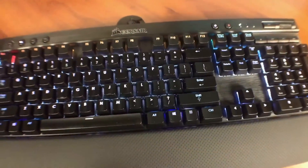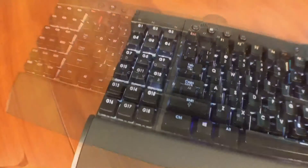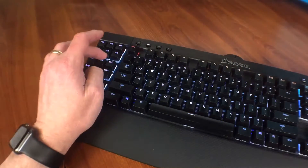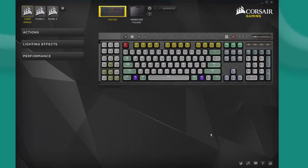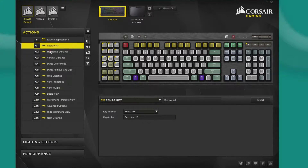I wanted to get a mechanical keyboard for its durability and key action, and I chose this one for its 18 programmable G keys, which I use for Tekla Structures keyboard shortcuts. For me, it's much nicer to have them all in one place right next to my left hand, which is normally resting on the keyboard. This keyboard is normally marketed for the gaming community, but it works perfectly fine for production as well. Using the program that comes with the keyboard, you can set each G key to match the keyboard shortcut you define in Tekla Structures.